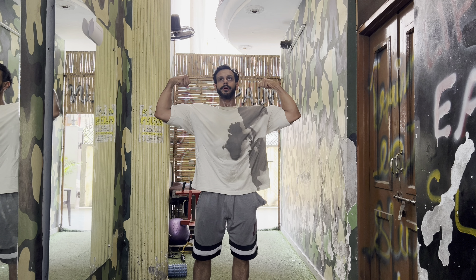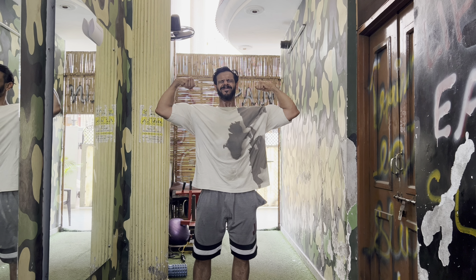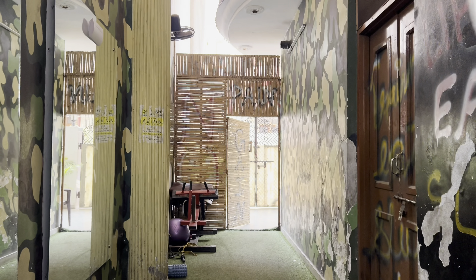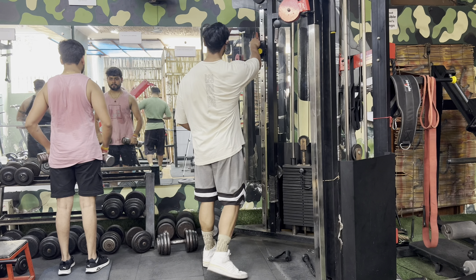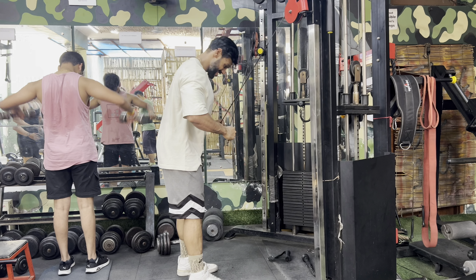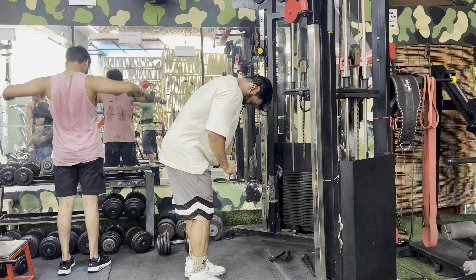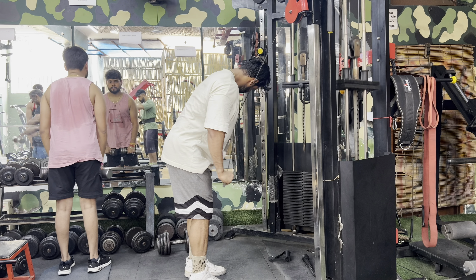I'm going to the last drop set until failure. This is my first exercise for biceps — four sets including the drop set. Now we've done straight bar curl back to back without rest. We'll pass on eight to ten reps on the squat rack. No break — mass set with my partner back to back.